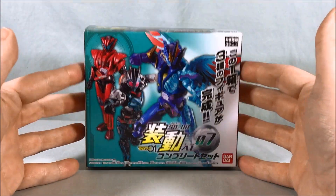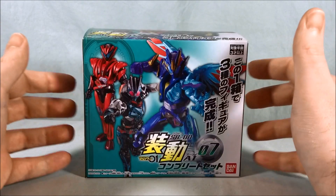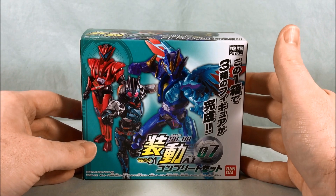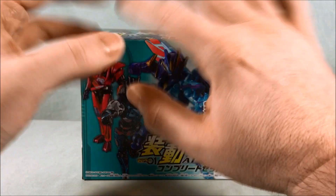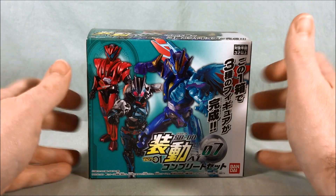Hello fellow collectors and welcome to Long's Toys. Today we are taking a look at SODO AI 07 complete set from Kamen Rider Zero-One. This one is a long time coming. I do apologize — I was trying to stay on top of these and doing a pretty good job, but seven, eight, and nine all happened at the exact same time, so I got a little behind. We're already up to Book One for Saber, so I need to try to catch up.